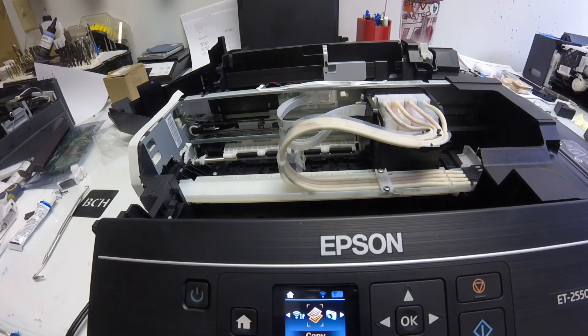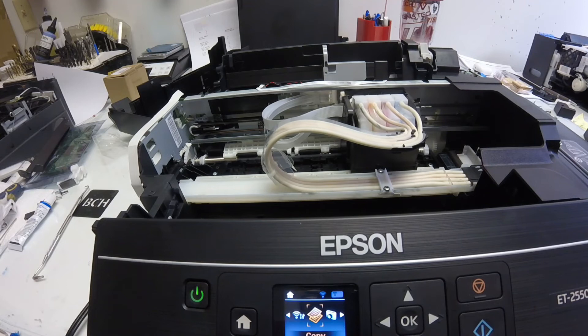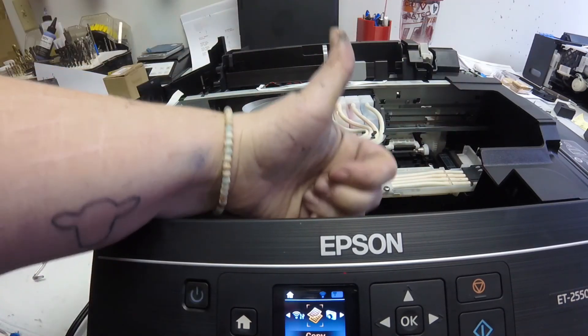It fixed this error. I did get another error, but congratulations — we got the first one fixed. Happy printing, yay!